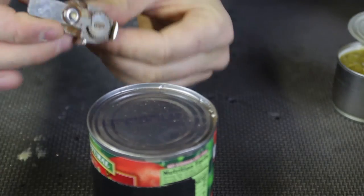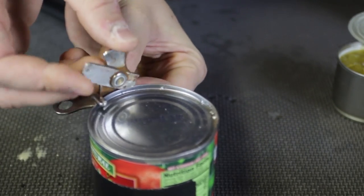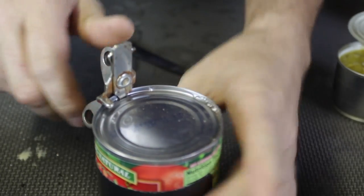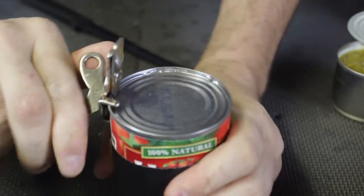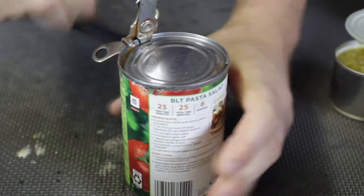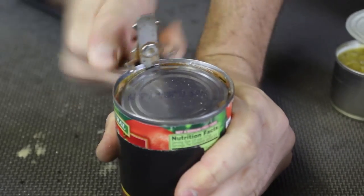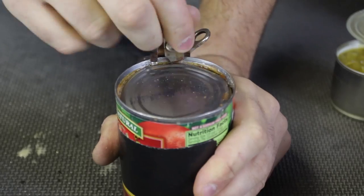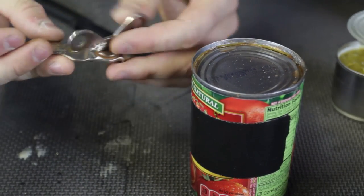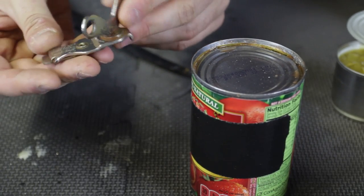Let's do this one more time. Open this — just like that, push it in, and then start twisting it. It's locked in. Now it's easy — look how easy it is. So much fun. I love this little almost-hundred-year-old can opener gadget.